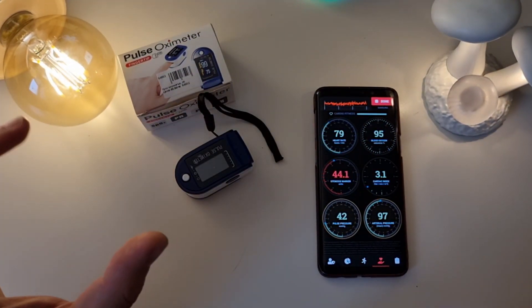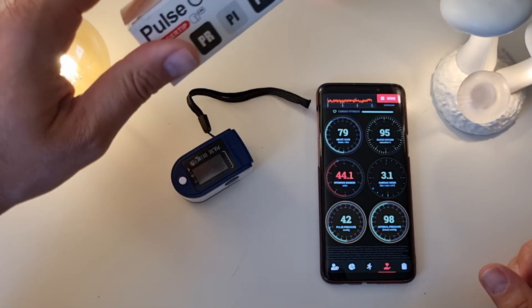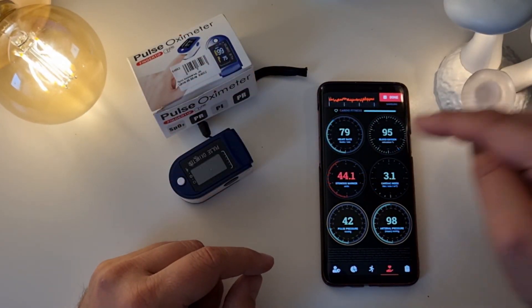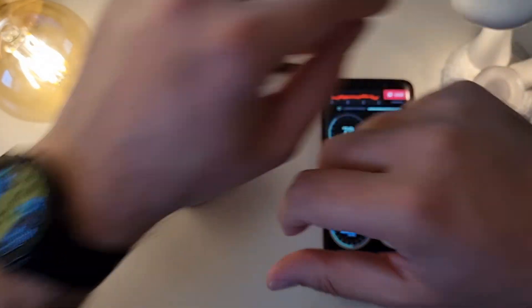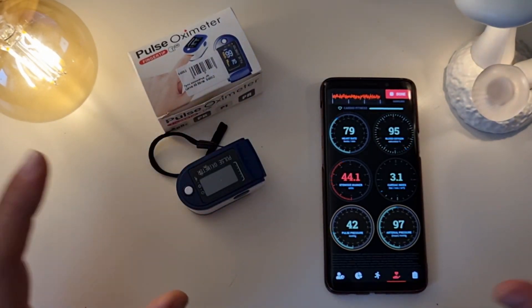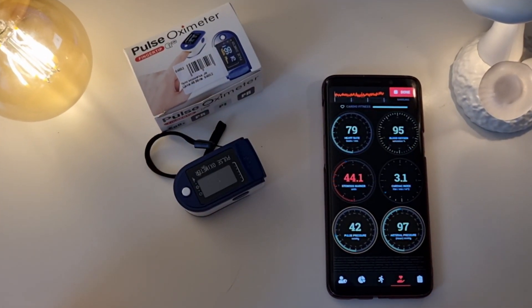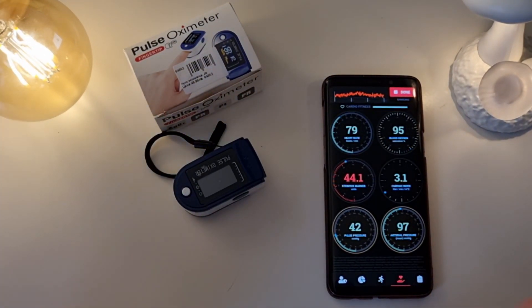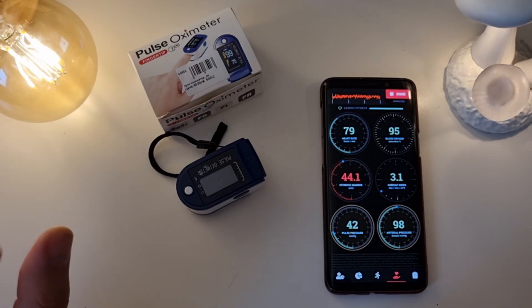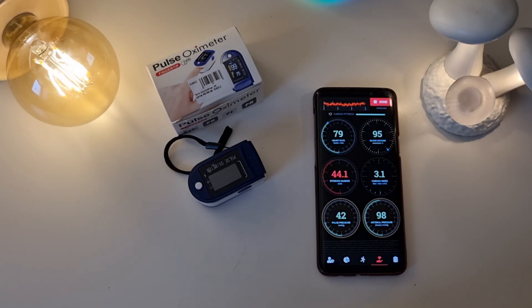Final conclusion: whatever device you use, you're going to get pretty much the same values — whether it's the finger pulse oximeter, the Samsung S9, the Huawei watch, or the Apple Watch. The real tests show almost the same values across all devices. This is not a medical video — the idea was just to compare these devices. If you enjoy these videos, a sub would be much appreciated. Please stay safe, you and your families, and we'll catch up in the next video. VST over and bye!